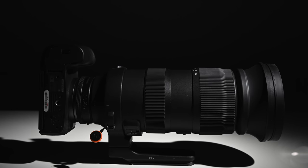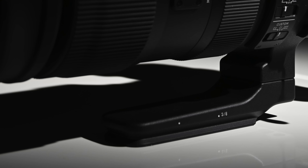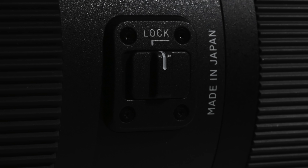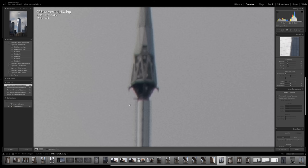First, the lens itself. Stout build quality, with thoughtful touches from the foot doubling as an Arca-Swiss plate to click detents every 90 degrees, strap lugs built into the lens collar, and a switch to lock the zoom at minimum or maximum reach. The kind of outstanding image quality we've come to expect from Sigma Optics — critically sharp, smooth, minimal chromatic aberration, most of which can be corrected in post with one click.